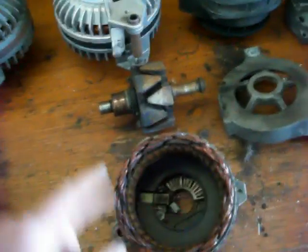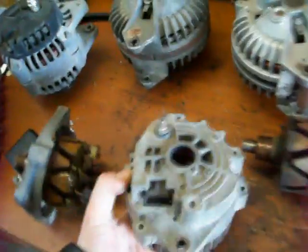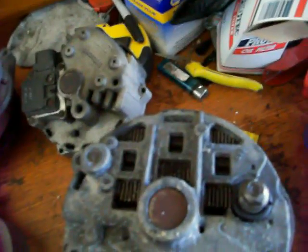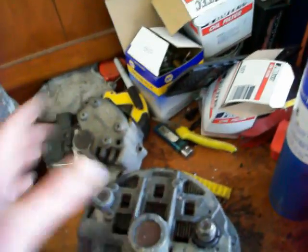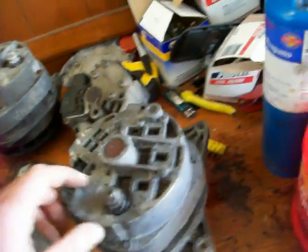The ends of the stator windings go to a diode rectifier. There are diodes in here along with a heat sink because those little diodes get hot. What the diodes do is act like a one-way check valve — they allow electricity to flow only one way. The negative diodes allow the negative current to ground to the case of the alternator, and the positive ones allow current to flow out the output terminal.